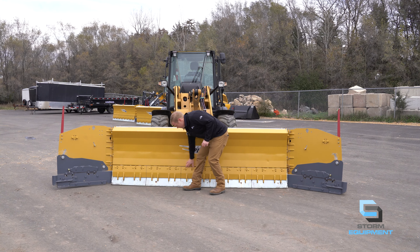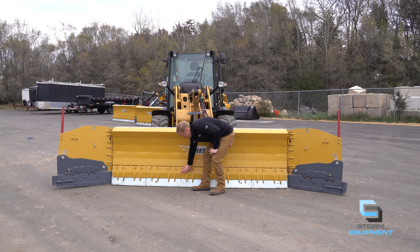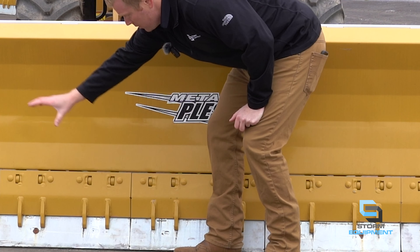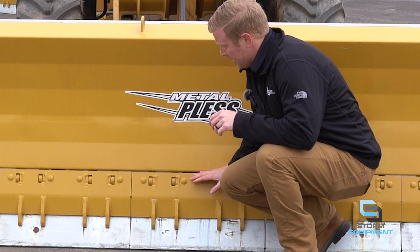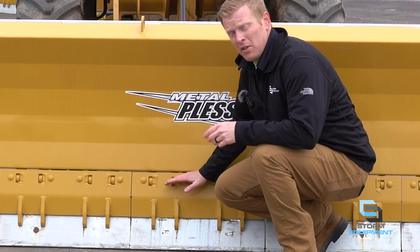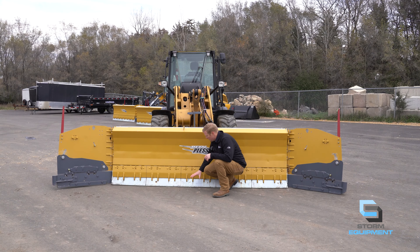Below the moldboard you will see the first division — this is the HD soft trip. There are two-foot sections across this moldboard. This division is the pivot point for the HD soft trip. So if your plow were to hit an obstacle, let's say a manhole cover, if it hits the edge, this piece will pivot straight back and reset.